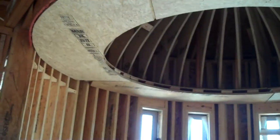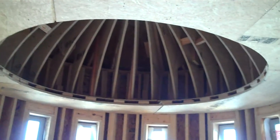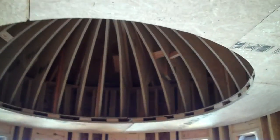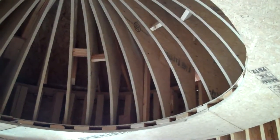Up above is a dome ceiling. We've framed this ceiling out of inch and an eighth Advantech subflooring. You can see the struts inside the dome ceiling are actually curved out of that same inch and an eighth Advantech flooring. It is supported by the ceiling above.